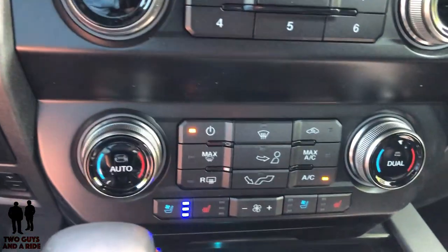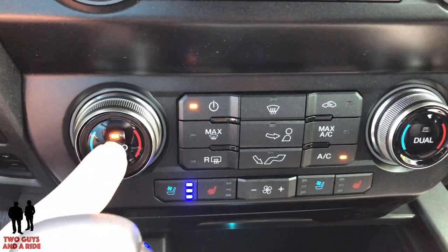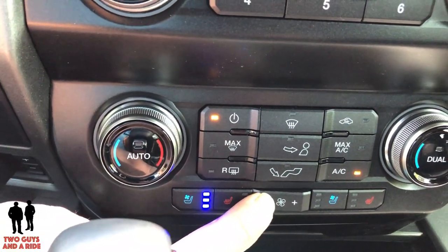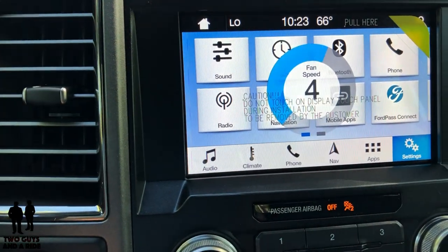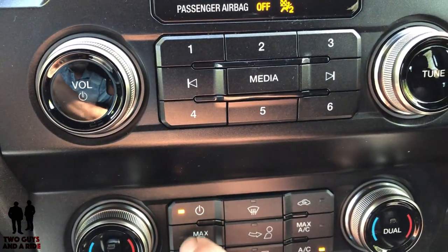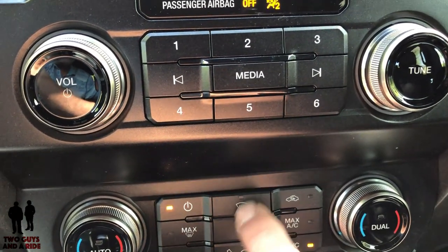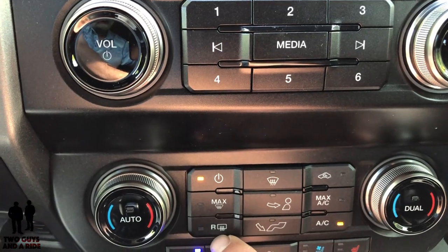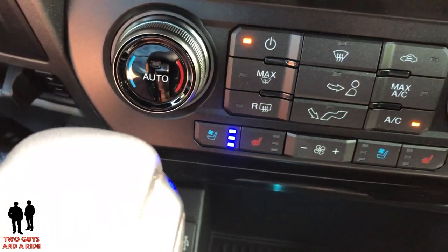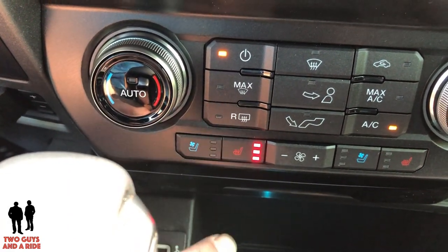Moving down below, you have physical controls for your climate. This is a dual zone auto climate control. If you want auto, you can click it here. If you hit the fan, the numbers display on the screen — which I like — and you can turn off the auto that way. The basic physical controls include power on/off, defroster, recirculation, max AC, regular AC, mode setting, and the rear defroster. This does come with heated and cooled seats, and the cooled seats really work well. It's only 66 degrees outside but I felt it on the way over — three-stage cooling and three-stage heating.